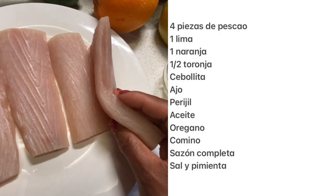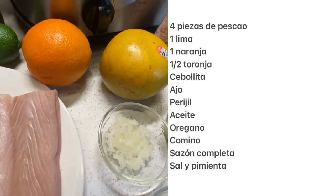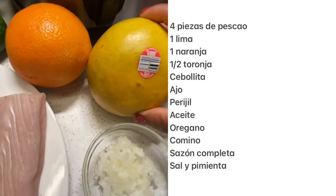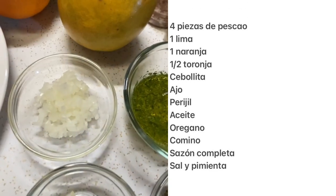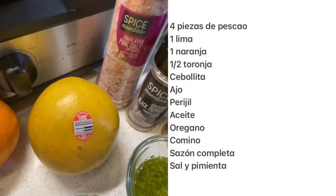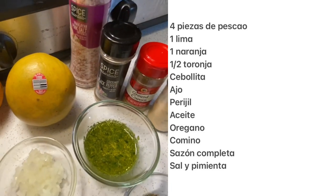For the ingredients, I'm using four pieces of mahi-mahi, but you can use any thick cut fish. I like mahi-mahi because it doesn't break apart so easily. I'm also using some fruits to make a mojo sauce — lime, orange, and grapefruit. I'm using half of a grapefruit. I'm using some onion, garlic, some parsley, olive oil, oregano, cumin, sazon completa homemade, and salt and pepper.